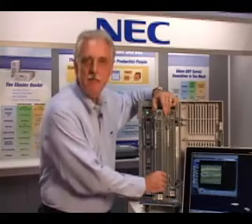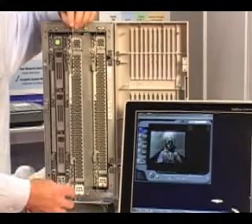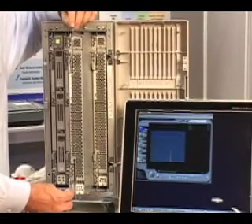Our modular design means that if anything goes wrong with the server, you take out the bad module, put it in the FedEx box, and ship it to us. We guarantee to repair or replace it and get it back to you in 72 hours with our standard warranty, or 24 hours with our warranty upgrade program.